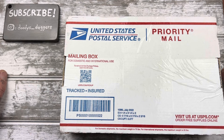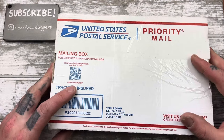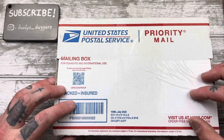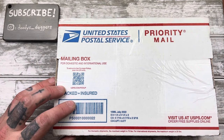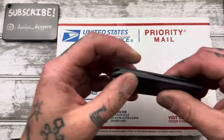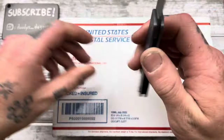Usually they don't come on Saturdays, and I really wasn't expecting this to come. I'm almost positive I know what it is, and I'm very, very, very much looking forward to this. I wasn't expecting it to come so early, so let's open it up.